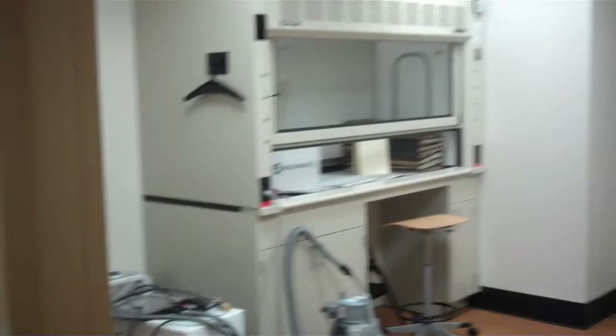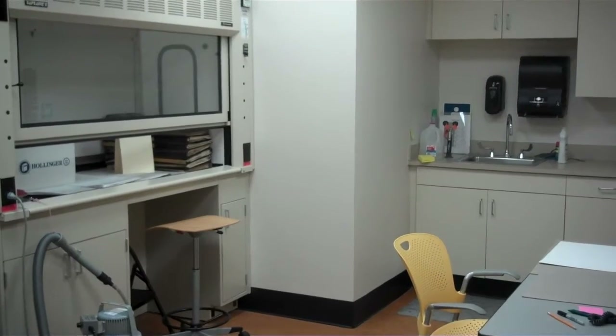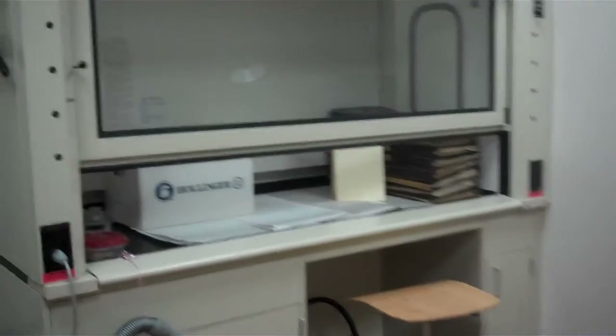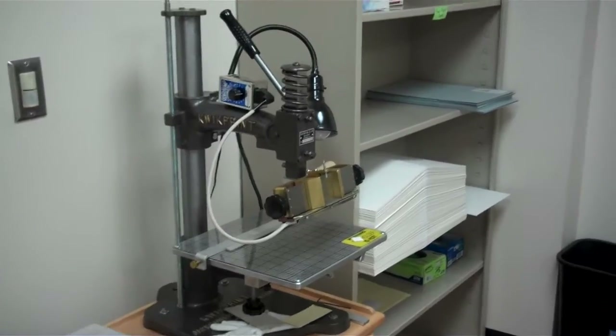To your right is what we call the dirty room. Anything that makes a mess that we need to do, we'll do in here, including leather paring, leather dyeing, chemical treatments, or mold removal in the fume hood. And it is where our quick print machine is — we use that to make labels.